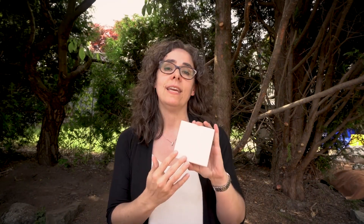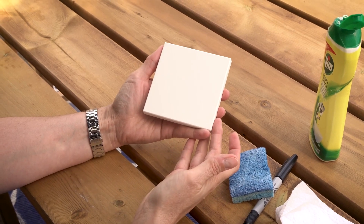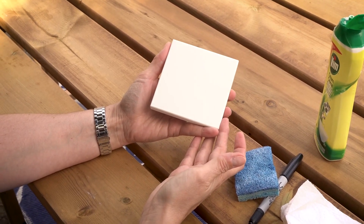So, as you can see, in a fairly short period of time with commonly available tools, I've removed the permanent Sharpie marker stain from the surface of the material. In addition, had there been any small surface scratches on the surface, those would have lifted as well.